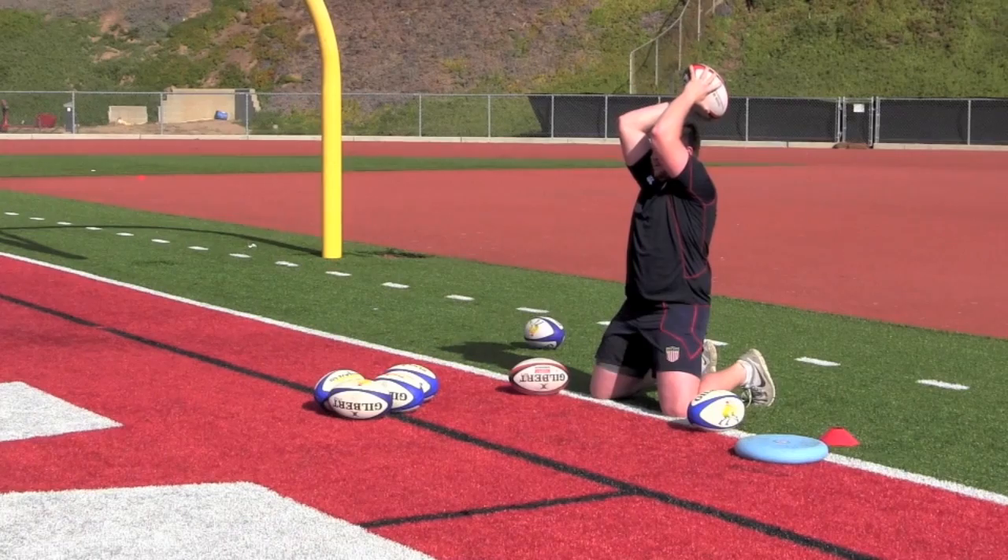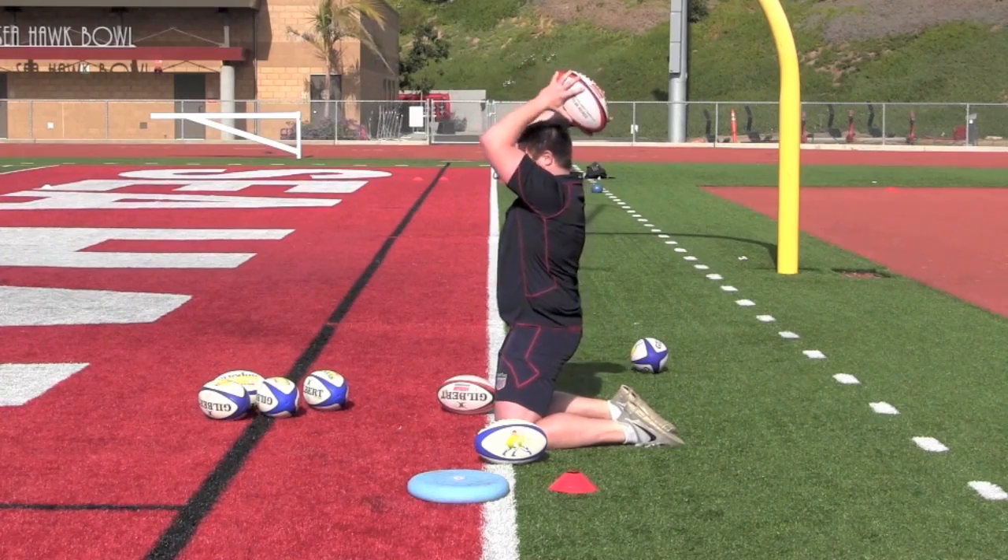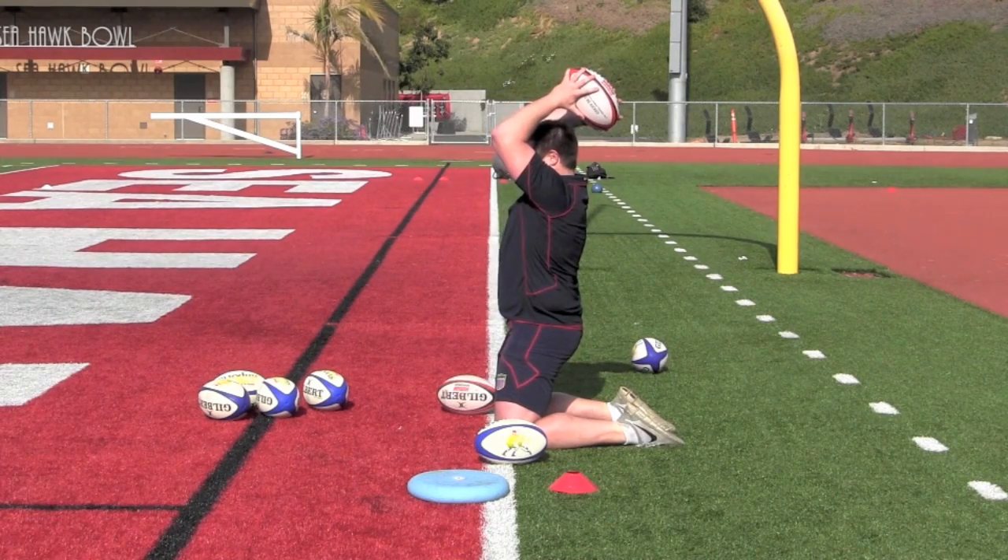Hookers should aim for 50 throws — 5 sets of 10 — depending on individual strength and skill level. Where possible, this should be done with the heavy ball.